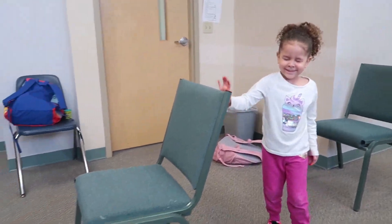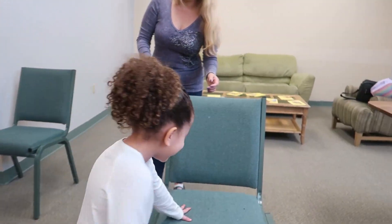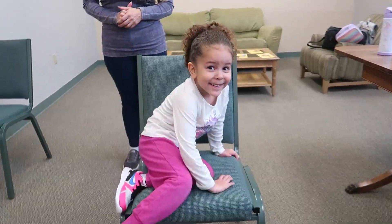The next thing we did was an obstacle course. We had them first complete it with their eyes open, and then try to complete it with their eyes closed. At that point they began to use their hands to feel around, and we were able to talk about the sense of touch and how, when you don't have your eyesight, your sense of touch can help you feel the world around you.